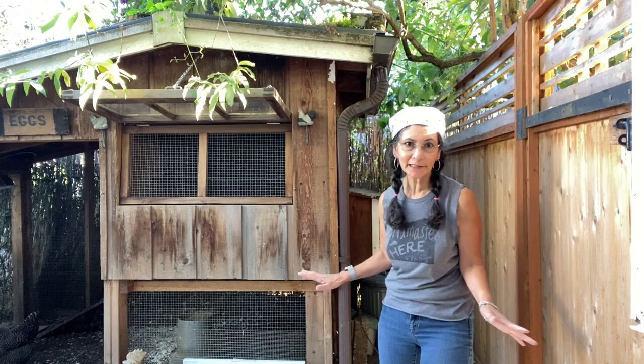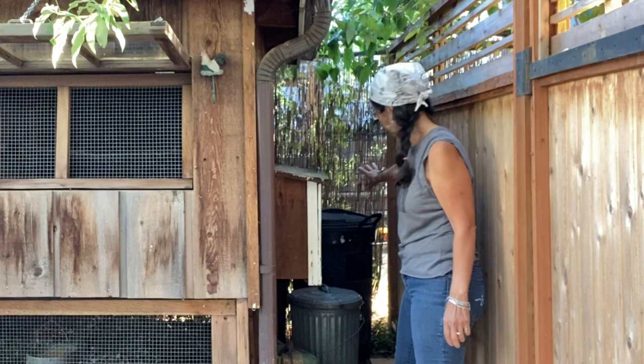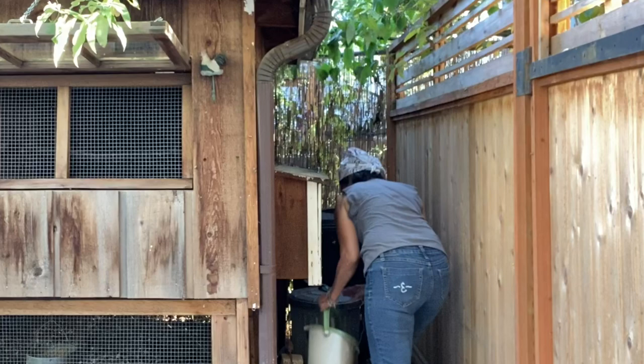If you have any questions on that, leave them in the comments below. I'm going to show you where the chickens lay their eggs. Over in this little corner is where we keep the shavings in the big bin, the pellets for the chickens in the metal bin, and in this little container we have all the calcium. It's really funny - the chickens think I'm going to give them treats when I come to this corner. They think, 'Oh, she's getting the mealworms,' so they're all hovering over here.